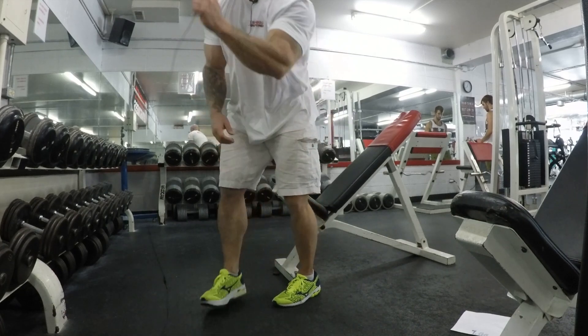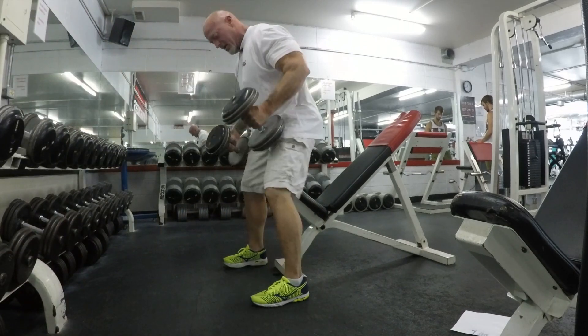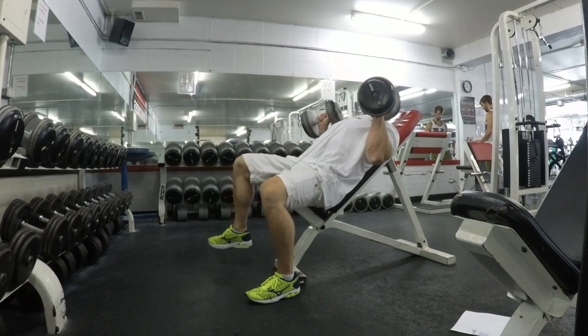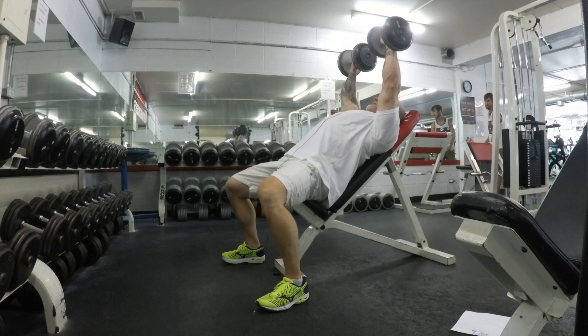I'm going to demonstrate your incline dumbbell press. Grab your dumbbells and come on back. If you're lifting heavier weights, I always recommend using your knees — rock one back, rock the other back to get into position.